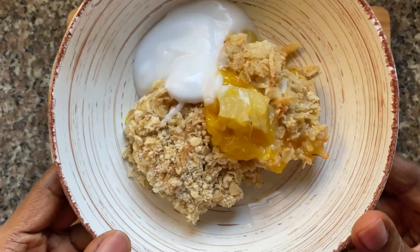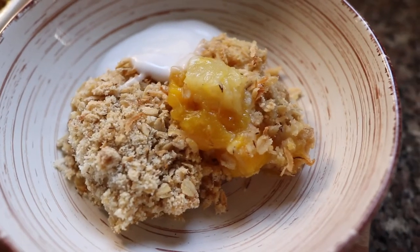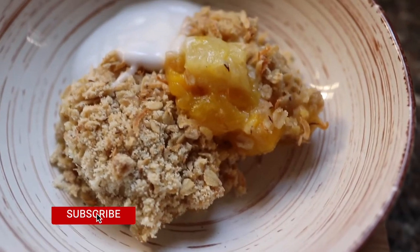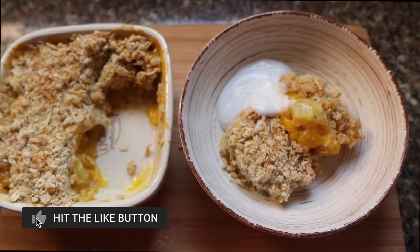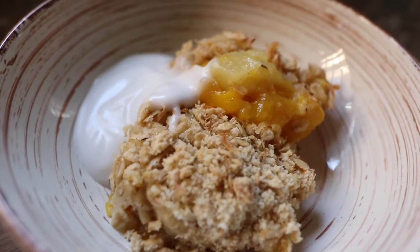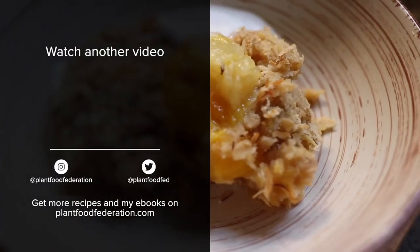And there you have it — our holiday dessert, our tropical crumble, a crumble to love. If you like this video, remember to give me a thumbs up and hit that subscribe button if you haven't already. It's been great sharing this recipe with you. Stay tuned because I have some more holiday recipes coming up. And until next time, just remember that eating more plants is always a good thing to do.